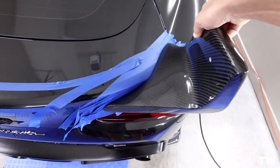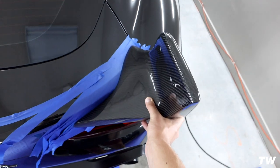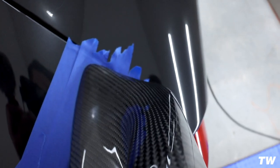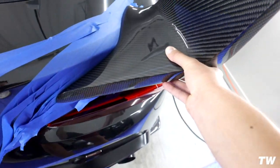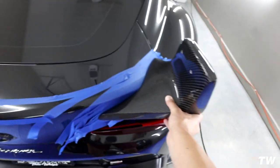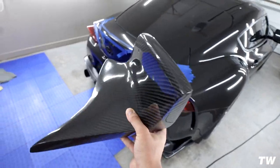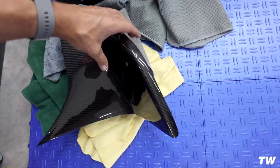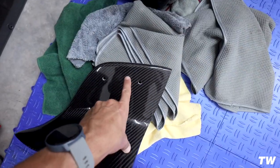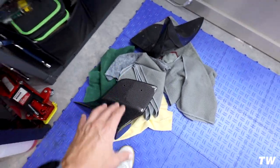Just line it up to my outlines here and you'll just feel it — it kind of just pops into place, which is nice. It's wild in all carbon; it looks pretty cool on the black, but I do prefer having these paint matched — I think it's a cleaner look. On the inside here, we're going to be beveling these out a little bit — we're going to take an expanding bit and go through and just kind of widen that up so we have more flexibility when putting this on.